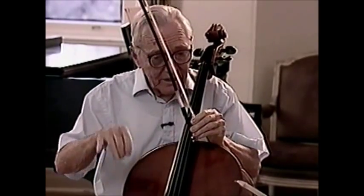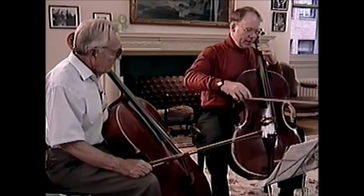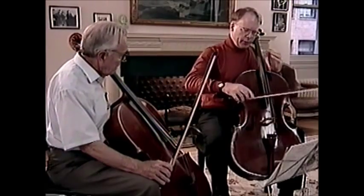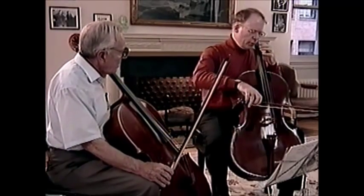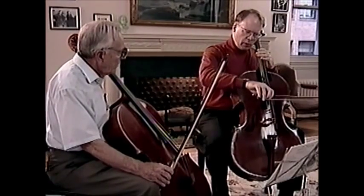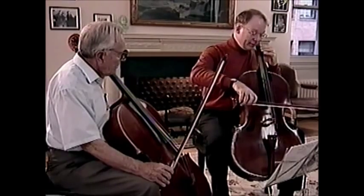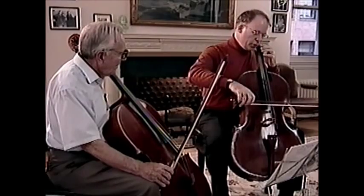That starts down-bow, then the next bar starts down-bow, and then the next starts up-bow, so that we balance and gain the facility of controlling the evenness. You can experiment with different lengths — play it more brushy, which would be more wrist action, or with energized motion in the fingers and slightly flatter hair to get the bow to jump off the string shorter.